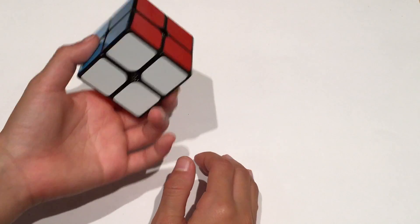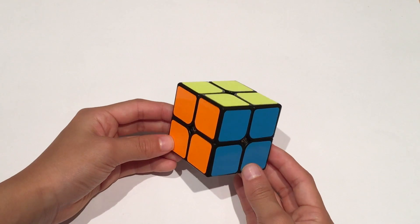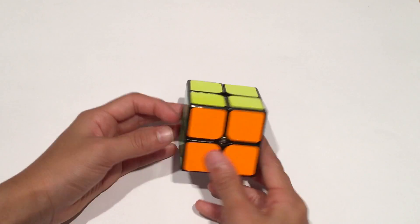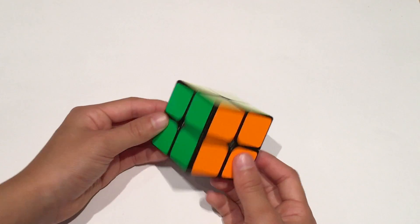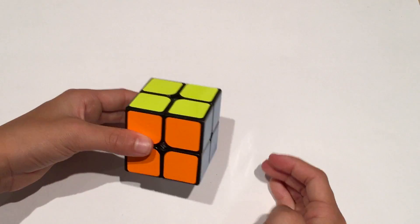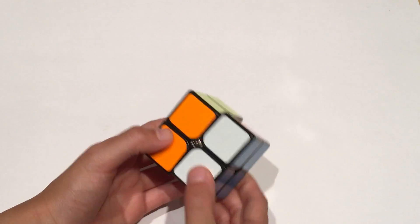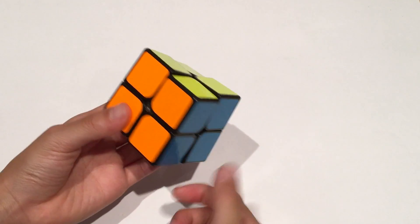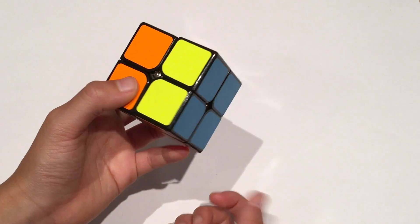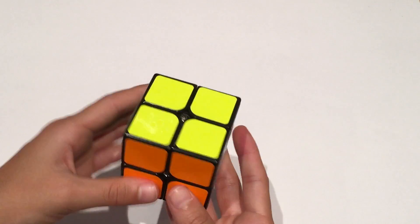Let's get started with some basic notation you need to know before you start solving. I'll be using a simple layer-by-layer method, but there are other ways for speedcubing, like Ortega. All you need to know is R, which is turning the right layer clockwise, and R', which is turning the right layer counterclockwise.